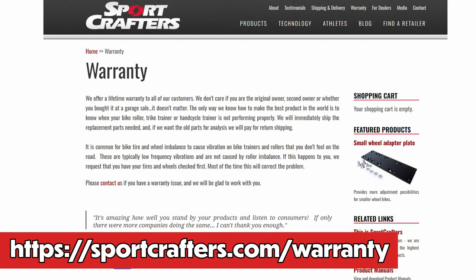As an added bonus, Sport Crafters have chosen to warranty their trainers for life. Any problems you have, they will help you diagnose the problem and send you the replacement parts you need free of charge. No matter how you got it or the issue, you can reach out to Sport Crafters and get a claim on your warranty. Remember, this isn't through Utah Trikes, but a warranty through Sport Crafters, so reach out to them with any product issues you may have.